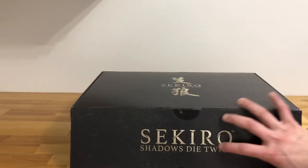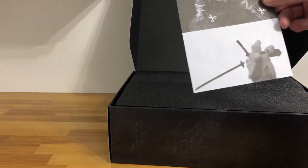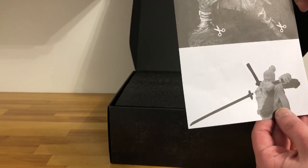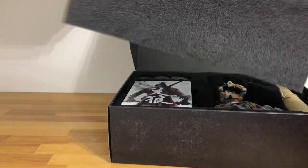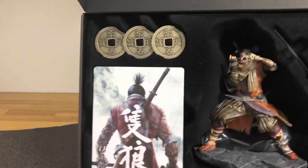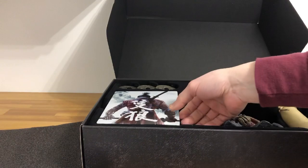Once you open it up — this one opens here in front — once you pull it up, there's a little image inside that tells you to cut the things holding the statue in place, just to make sure you don't damage it. It also tells you how to put the sword in place. You take out a little foam on top, and once you open it up, you have the steelbook, the three coins, the statue, the art book, and the scroll.